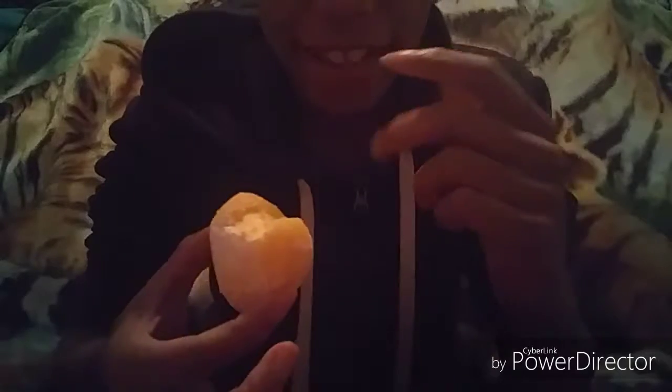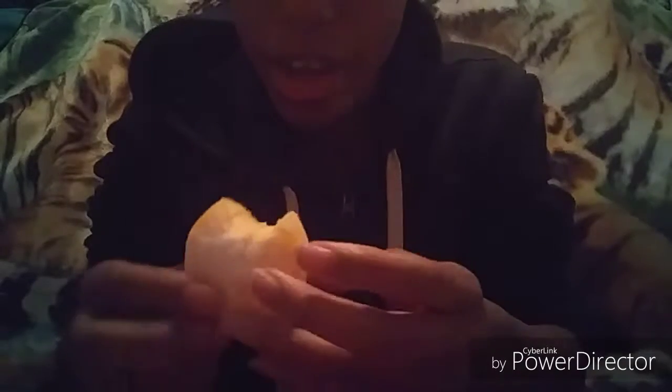Whoa. That actually tastes really good, y'all. It really does. It tastes really good. My teeth are a little sensitive from the coldness. So that's the only reason why I made that little face, because it was actually getting my teeth really cold and everything. But the mochi is sweet. And then the ice cream inside tastes so much like mango. And it's very, very good.